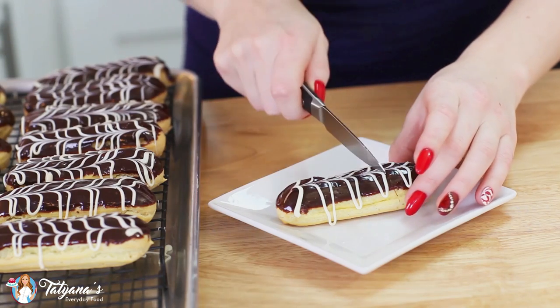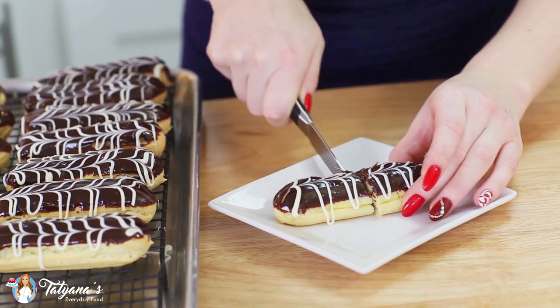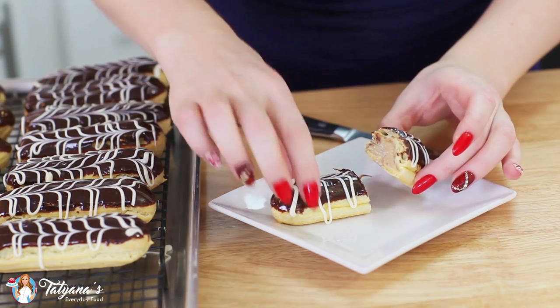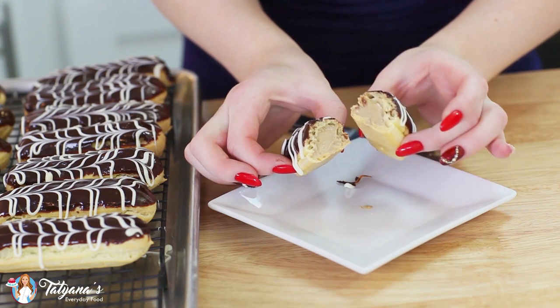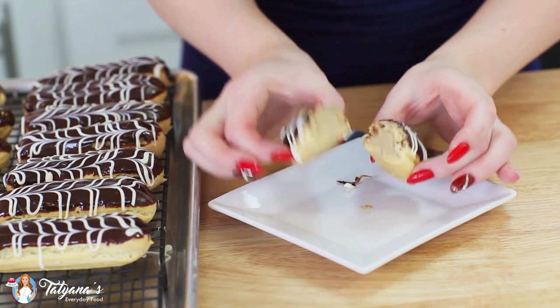I definitely have to cut one of these open so you guys can see what it looks like on the inside. Look at that — piped full of cream. You have the empty eclair shells with that coffee cream. That's just the way you want them to be. And that's it guys for my chocolate coffee creme eclairs.